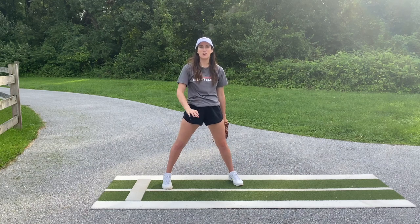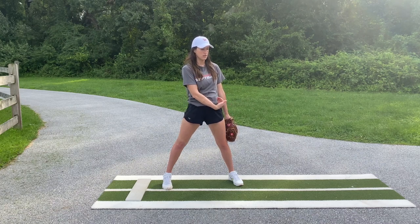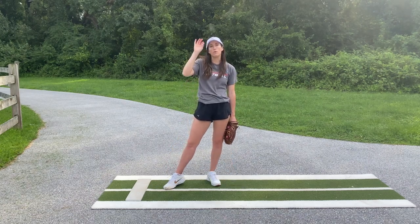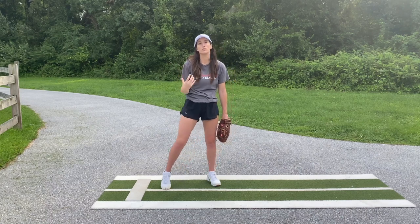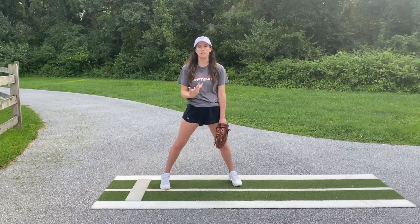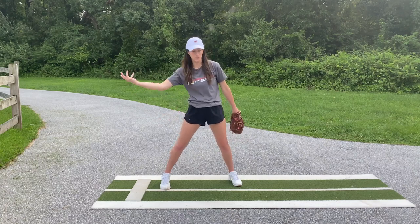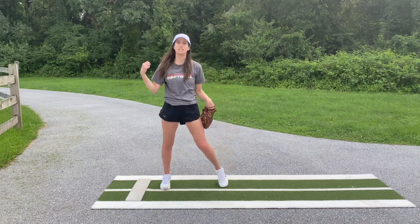Slowing these videos down, the common denominator I see is their hands all look like this when delivering, as opposed to the correct position. Whip and wrist snap is so important in creating spin and speed, so it's really important to make sure we're leading from that elbow for as long as possible, getting that quick forward and upward wrist snap by that front hip, and extending outward.